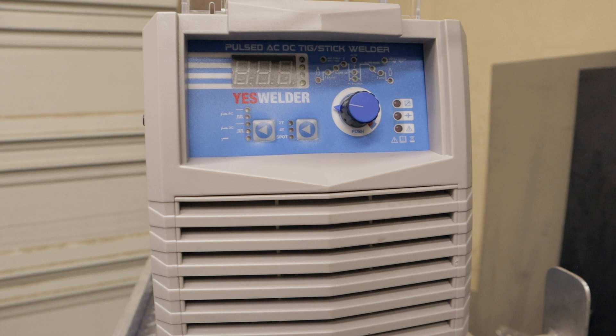If you have any questions, I'm doing another video that is a complete setup and settings guide for getting started with this welder, so look for that very soon. I'll put a link to it in the description as soon as I get it finished and uploaded. Now let's weld some aluminum — I've got some eighth-inch that I want to weld together and show you how nice this welds.